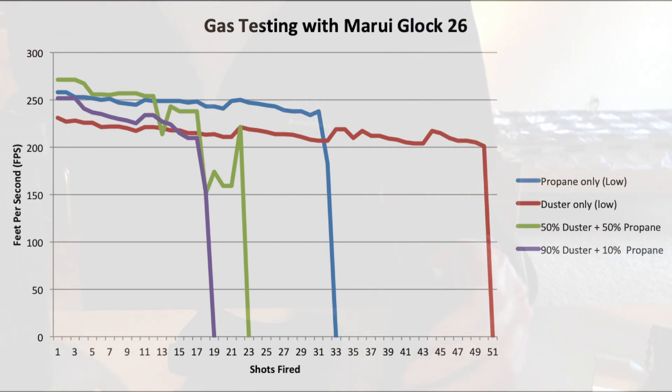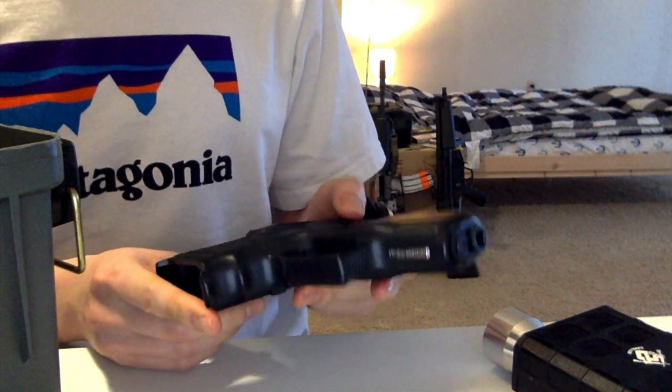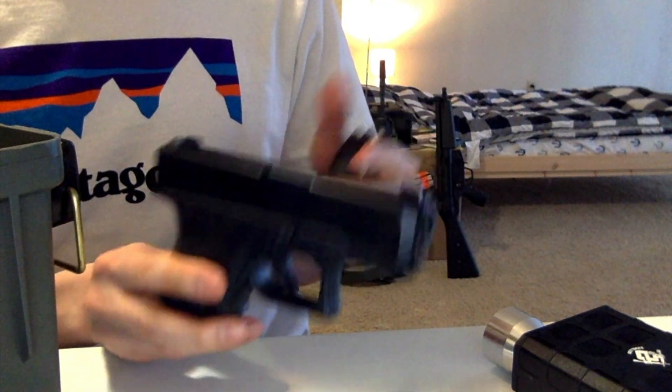Where it started getting a little dicey — where the results were conflicting — was when we started mixing it. We used that magic ratio again and got less shots than either propane or duster. Now, a lot of variables were in play that day, but the biggest one being that we really ran out of gas at the end of the test, so those weren't really reliable results. So I don't think that really disproves our theory. We're going to try that again — this time with the G26 again, same model as before, but with full tanks of gas, both propane and duster.